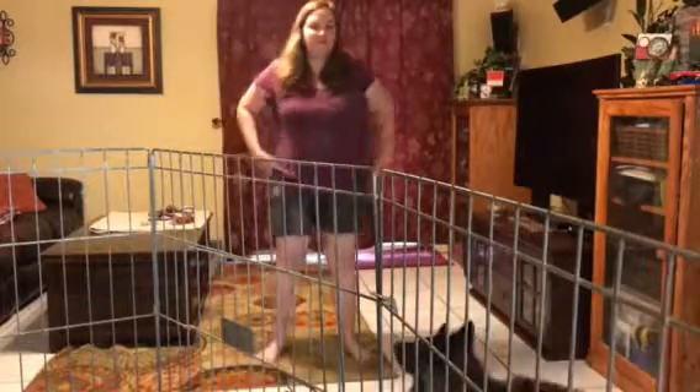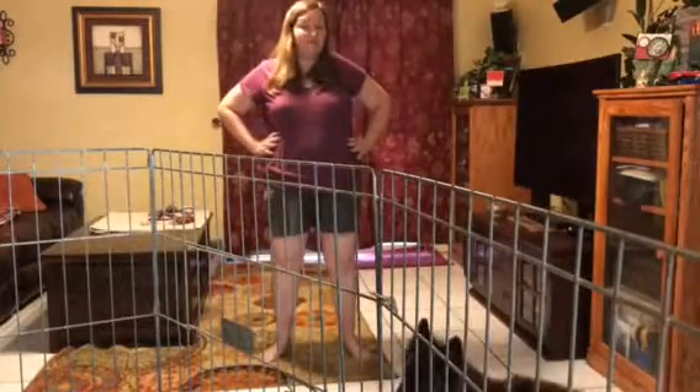Hi, gang. I want to talk turkey today. Actually, I want to talk dog training collars.